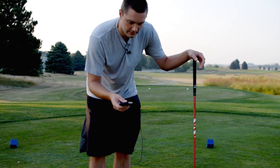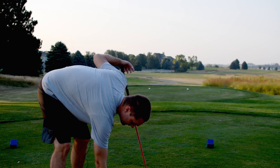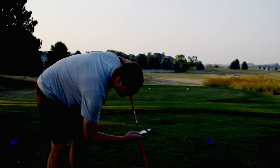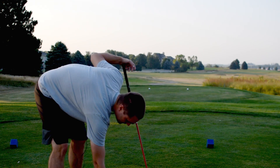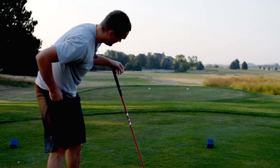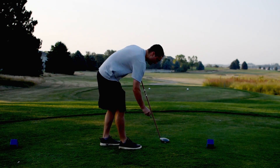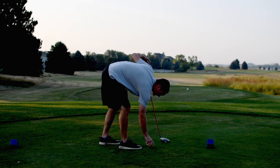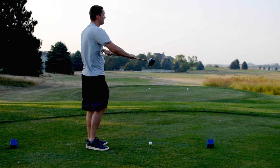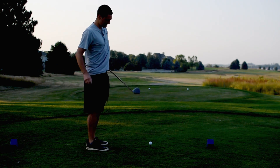To hit a shot, basically all you do is set it on the ground. There are up and down arrows to dial in exactly what club you're using. I'm going to set this to one wood. The device does not have the capability to dial in your exact loft — I'm just setting this to driver but couldn't tell it this is a nine-degree driver or whatever. Let's go ahead and give it a shot.